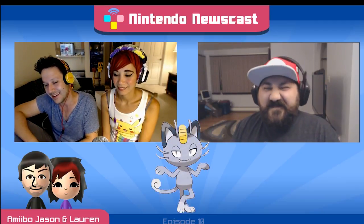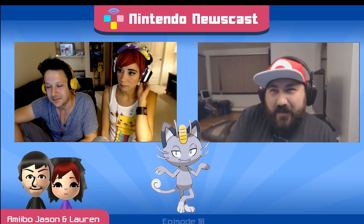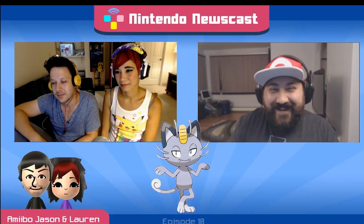Next we finally get into the Alolan forms. Let's start with the lamest and move into the best. The lamest is Alolan Meowth. There's just not enough there — when we saw Vulpix and Sandshrew it was like okay they're just changing color, but with Meowth the stance is a little different and the color palette is slightly different. Not very threatening at all.